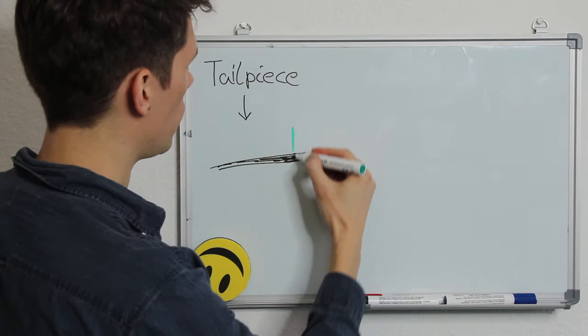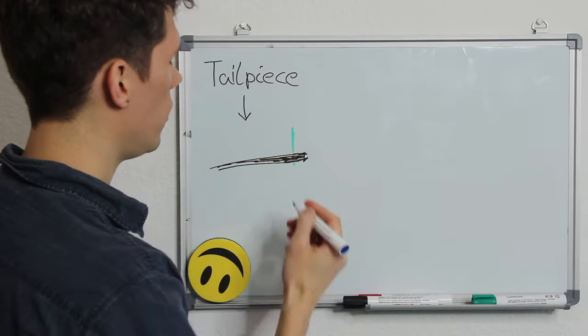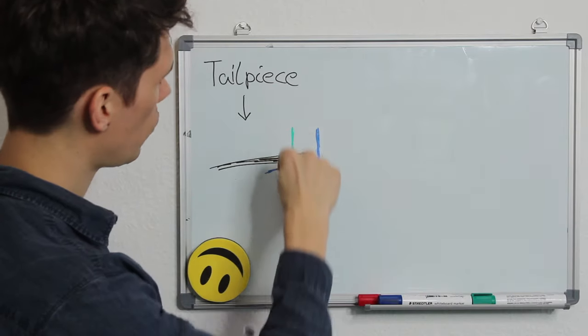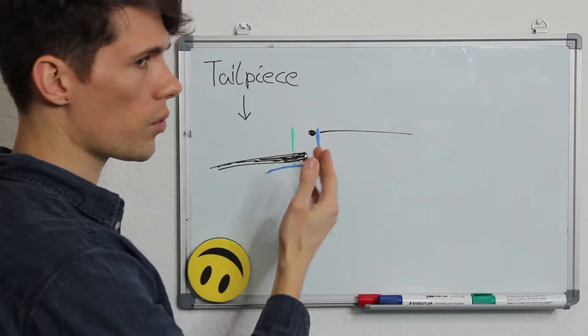If we loosen the fine tuner, this end gets smaller and therefore does not push the L-shaped part of the fine tuner down as much, so there is less tension on the string. To summarize: turning the fine tuner clockwise raises the string pitch; turning it counter-clockwise lowers the pitch.